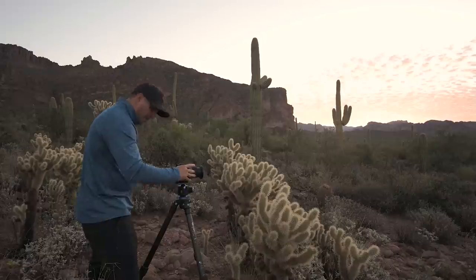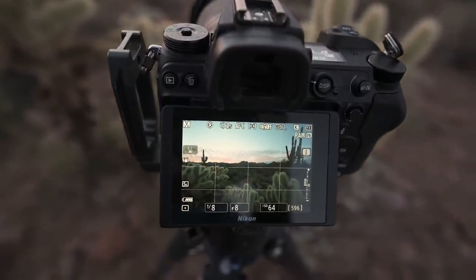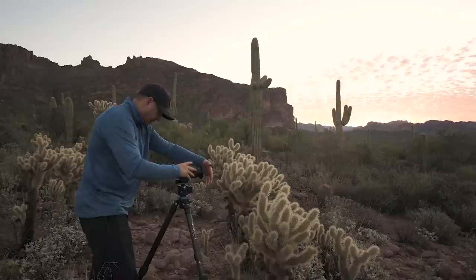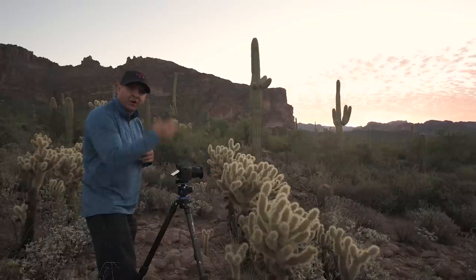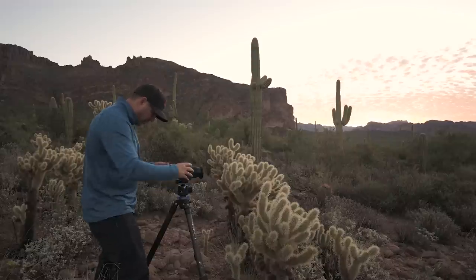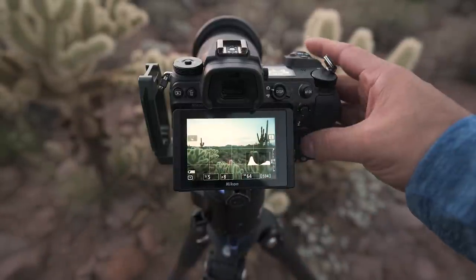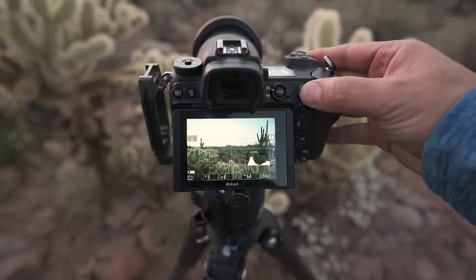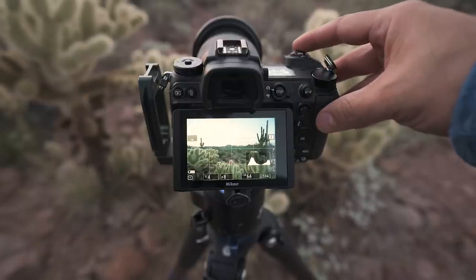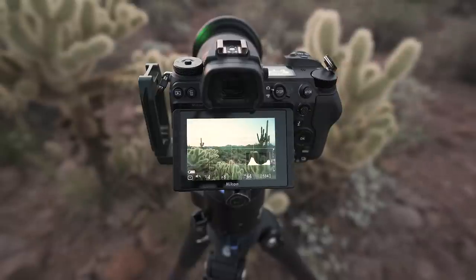I use autofocus but I'm going to manually select the points. I'm shooting towards the sun so it is a high dynamic range scene. What I'll do in between my focus stacks is put my hand in to take a photo — that way later on I can see where my focus stack images are. I want to move the focus point to the very front of this cactus and take a shot where the foreground is exposed properly.